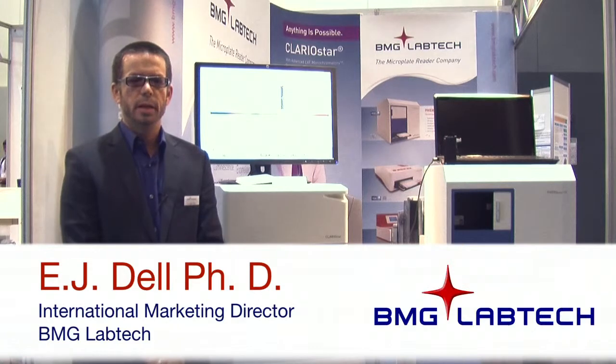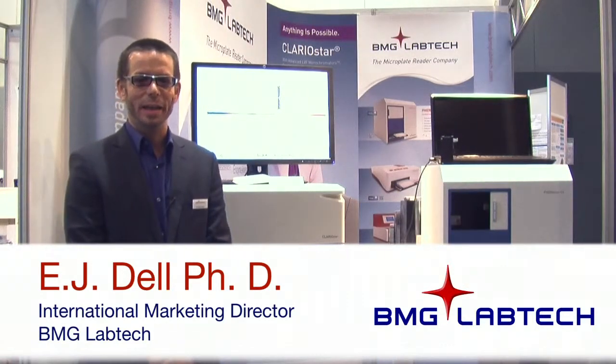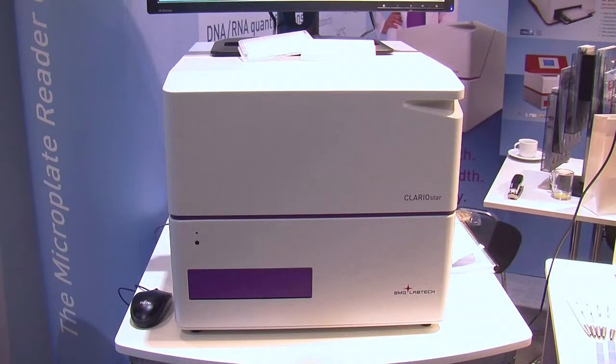Hi, my name is EJ Dell and I'm the Director of Marketing with BMG Lab Tech. I'm at ELA 2013 in Hamburg, and what I'm going to do is introduce you to our newest product, the Clary Star Microplate Reader from BMG Lab Tech.